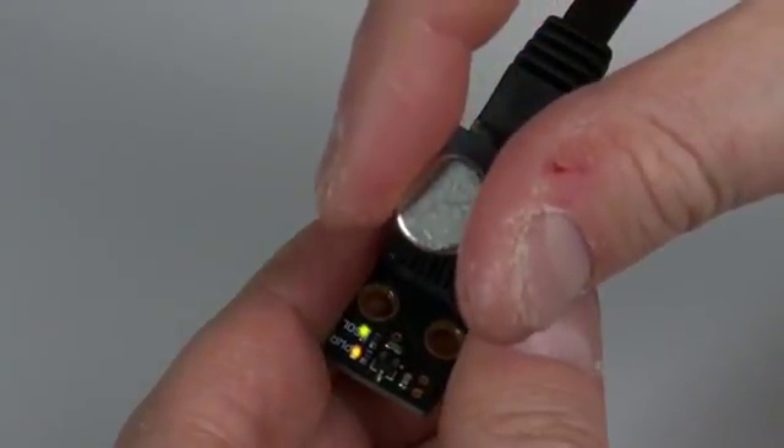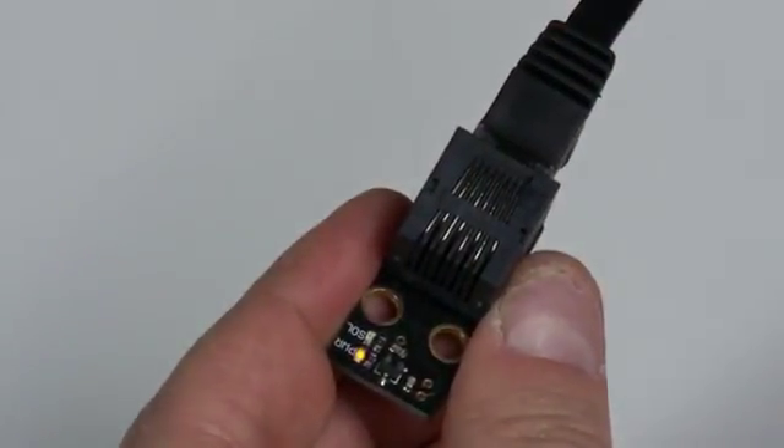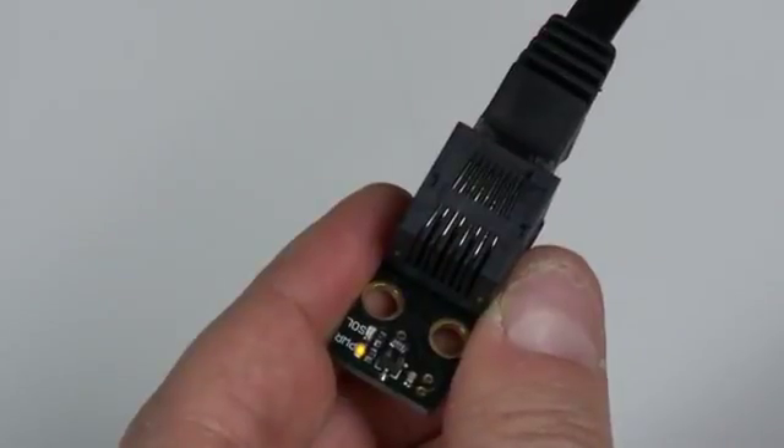Hide these magnets in your props and statues. When the magnet comes within the sensing window distance of the sensor board, it will trigger. Once all sensor boards are triggered, the entire puzzle will be solved.